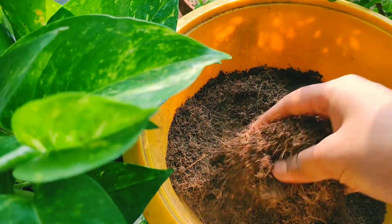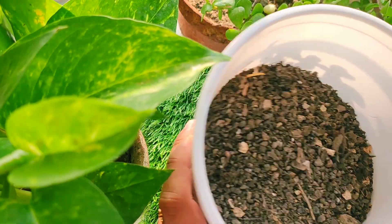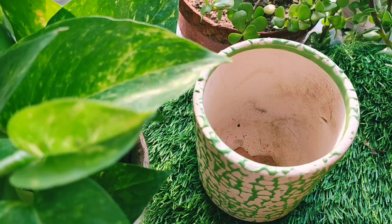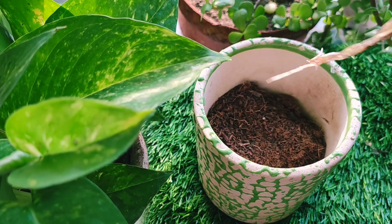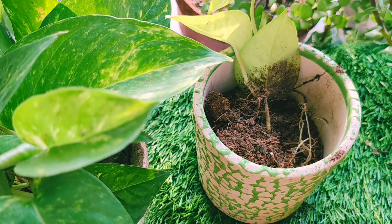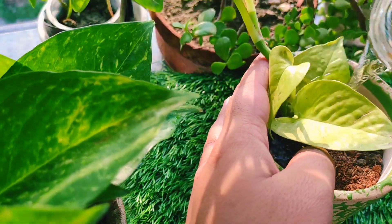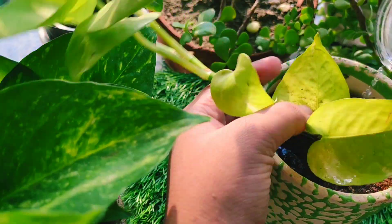Instead, I will use coco peat and leaf compost, because sometimes when you put cuttings directly in soil, some roots get stuck. Cuttings should first grow in coco peat, and then after 1–2 months you can transplant them into soil. I will grow this in coco peat and show you the results after 2 months.